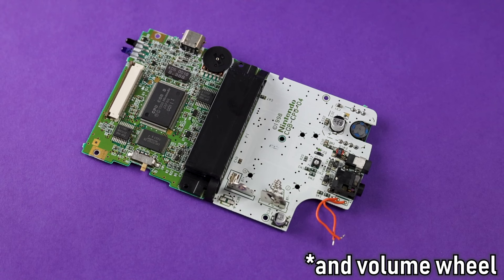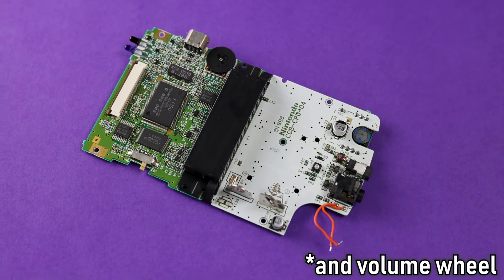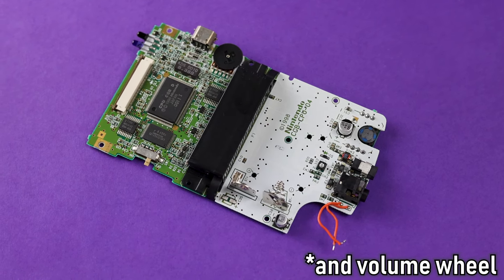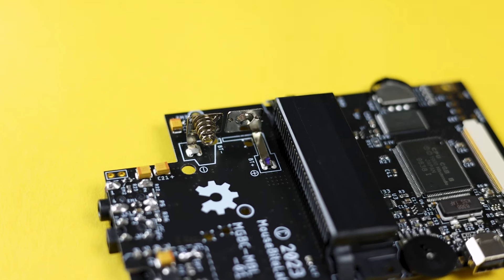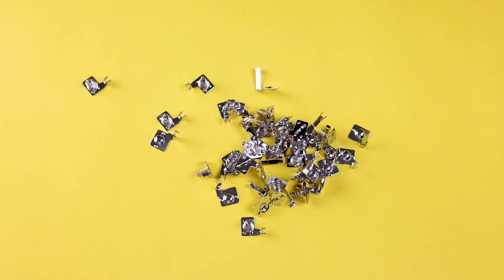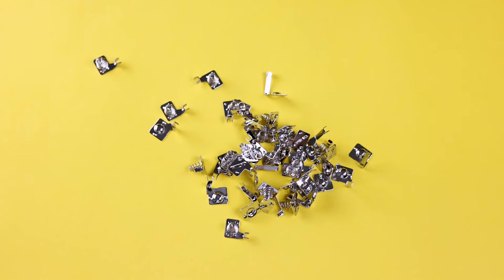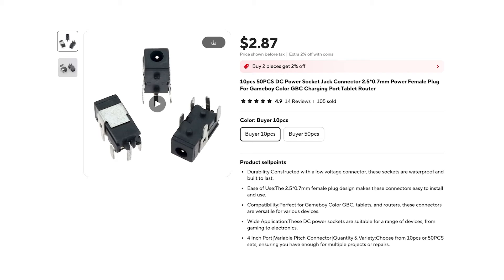Assuming you have a board with all the aftermarket components assembled, you'll need a CPU, RAM, crystal, cart slot, link port, power jack, headphone jack, power switch, and speaker from a GBC motherboard. You'll also need to steal the AAA battery tabs off of a Game Boy Pocket if you aren't going to use a LiPo battery. You can also buy these on AliExpress, along with aftermarket versions of the speaker, link port, volume wheel, and apparently the power jack.